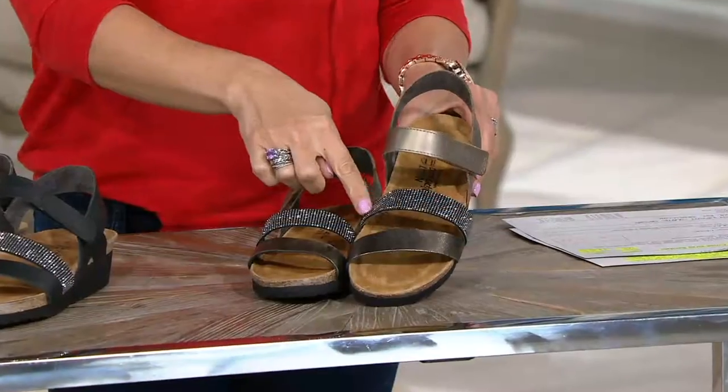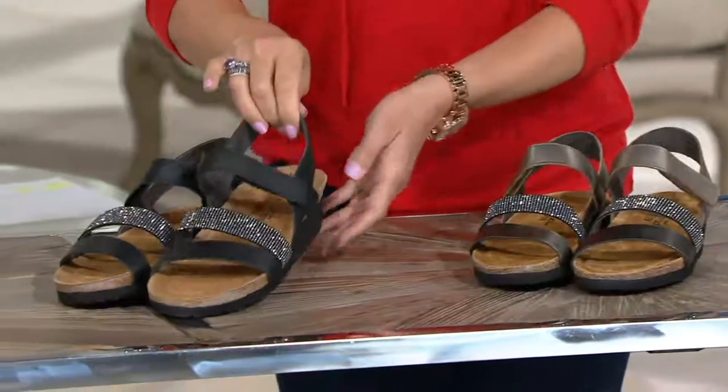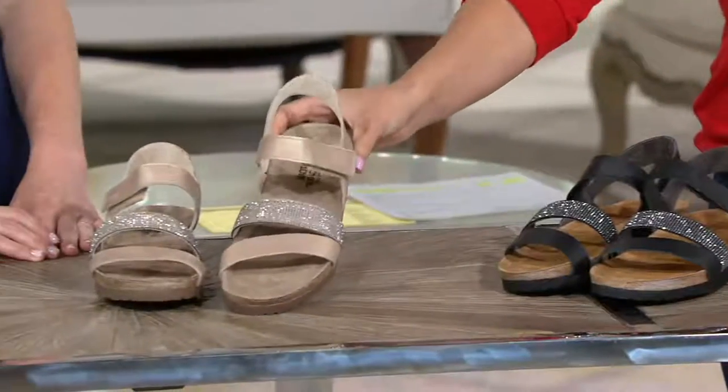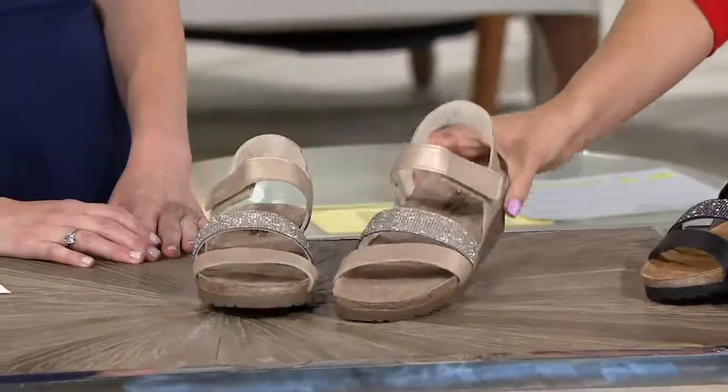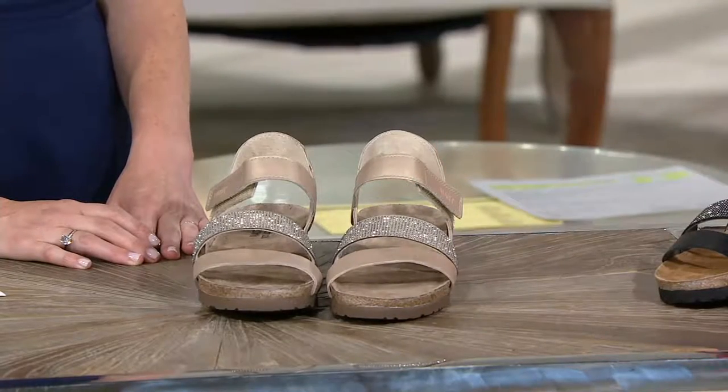I want to take you through the colors one more time. Here's your pewter — really pretty. Here's the black — this is what our friend Dorothy got. And here you are in the satin gold. All gorgeous colors to choose from. Item A, 284-569. Remember, sizes are 5½ to 11½ in European sizing. If you need any help with that, you can log on to QVC.com.